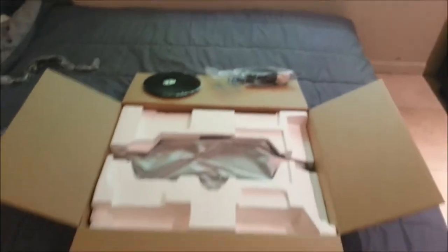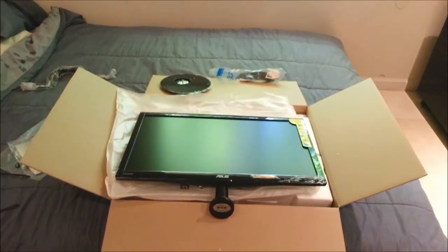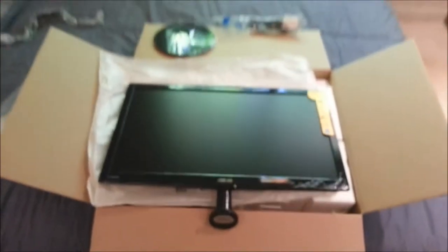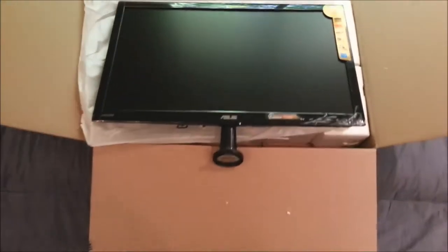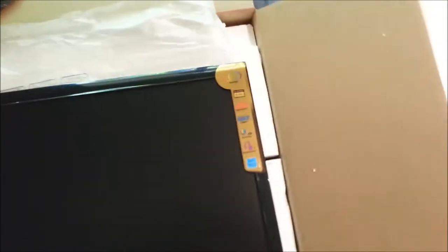Let me put the camera down and get this thing out of here. Alright, got it all out of the box, out of the foam and everything — my phone doesn't want to focus properly. There we go. That's what it looks like fresh out the box. It's got that new monitor smell.